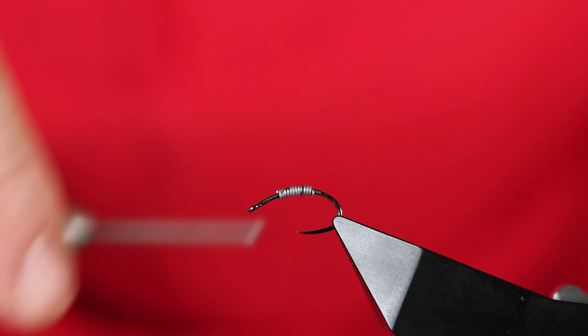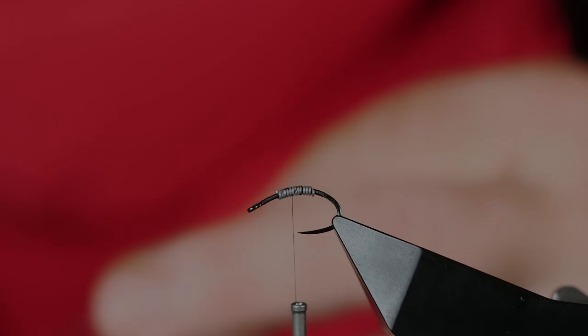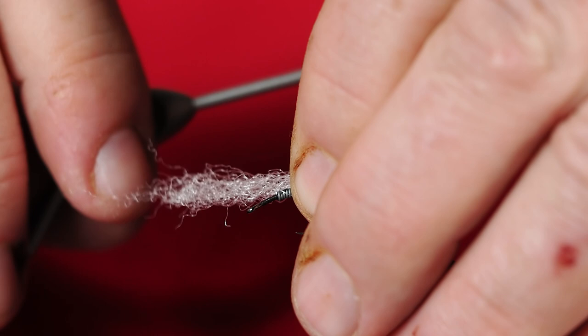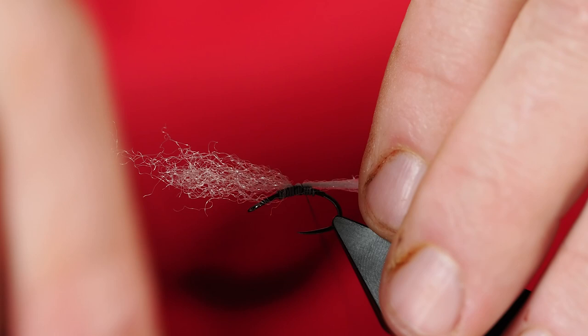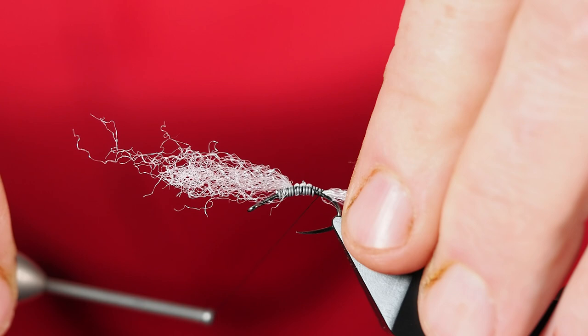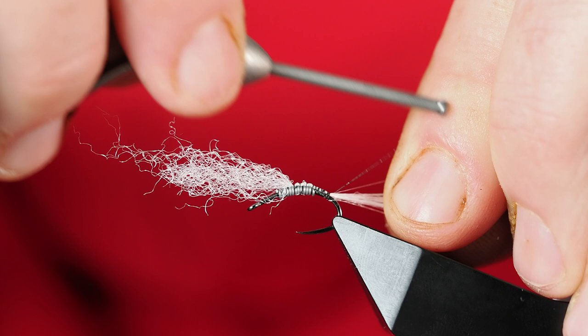We've got some scud dubbing that we'll use on this Net Builder Caddis, which will take care of covering up the lead wraps. I'm going to take my thread back up and leave it hanging right in the middle. Next I'm going to tie in some Z-yarn in white — already got a piece. We're going to tie that in right at the center, keeping it on the top of the shank of the hook. I want to bring this back to where I want the body of the Net Builder Caddis to start, coming pretty deep around the bend of the hook — that's where we'll start our abdomen.